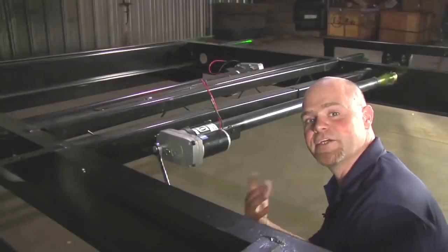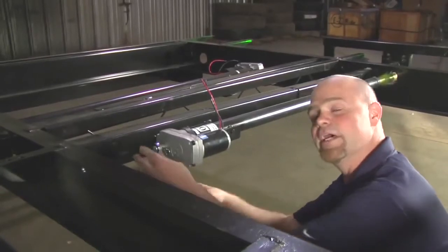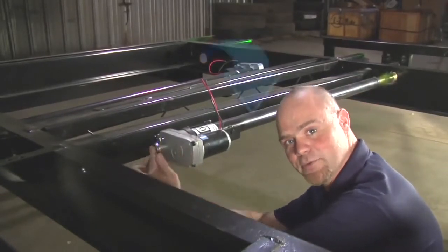If you do not have exterior access to manually override your slide-out, you'll have to go underneath and use a five-eighths wrench and turn it off the actuator.